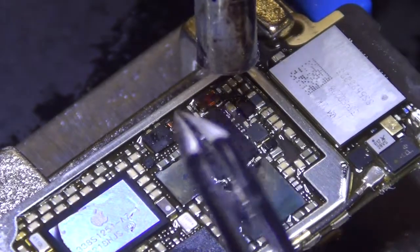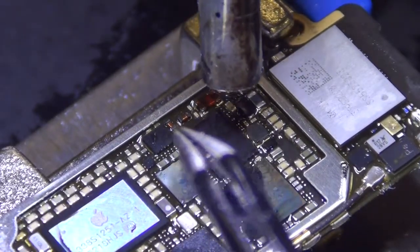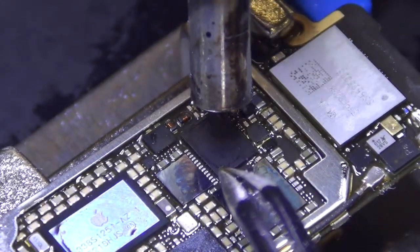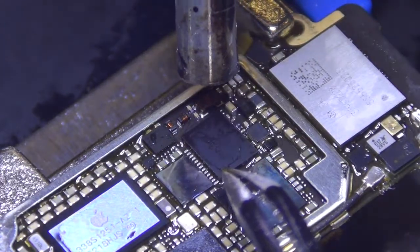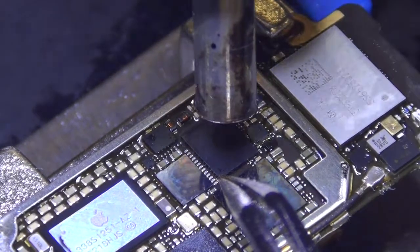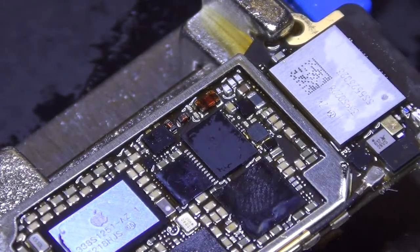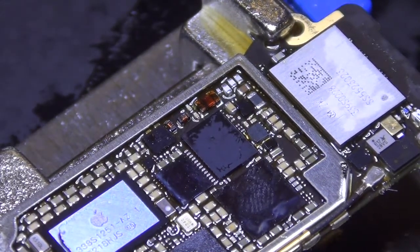Keep in mind, there's also another IC chip responsible for touch function — it's down here. I normally change this one first because that's usually the problem. If this one doesn't work out, then we'll go ahead and change the second one. Normally this IC will move when it's reflowed properly. The way to check is to gently touch it a little bit — and it moves right back to its location. Don't play with it too much. Once you get it on, just let it be. It will move back to its location, and that's how you know it has a good connection underneath.